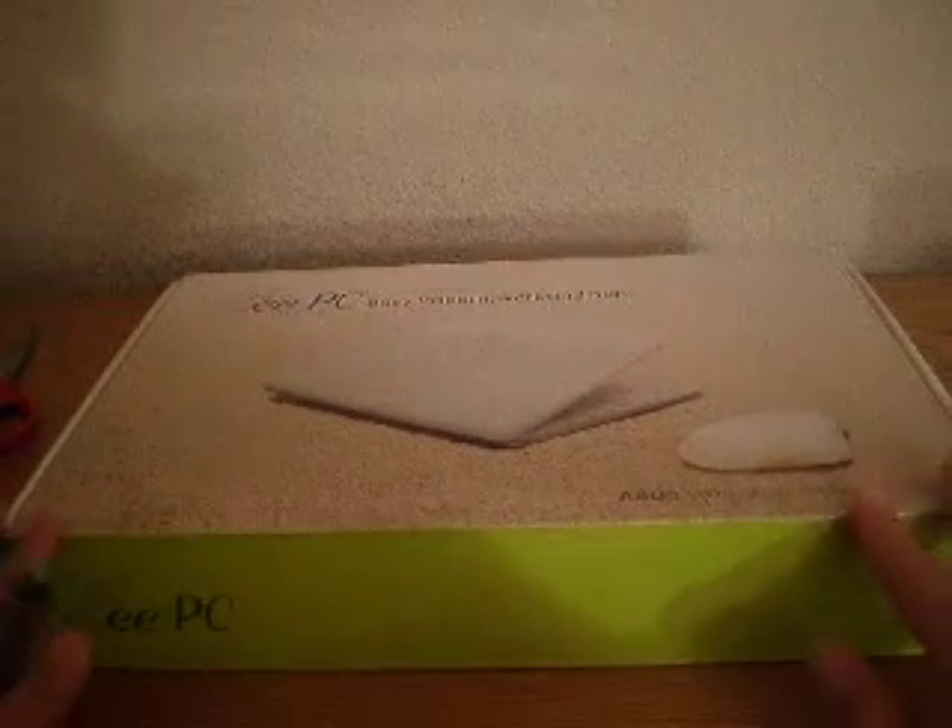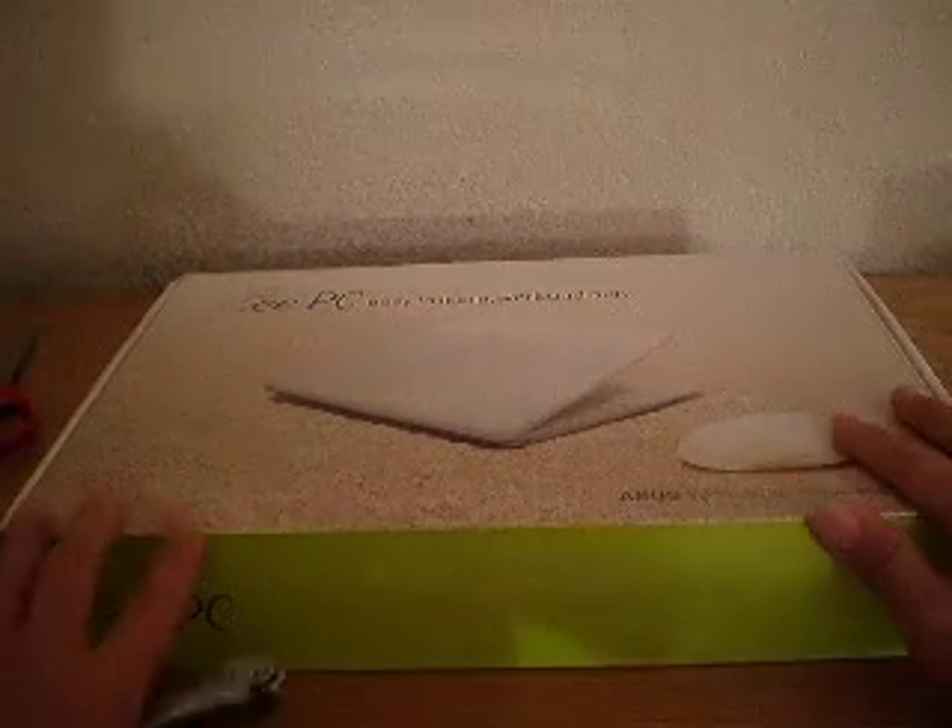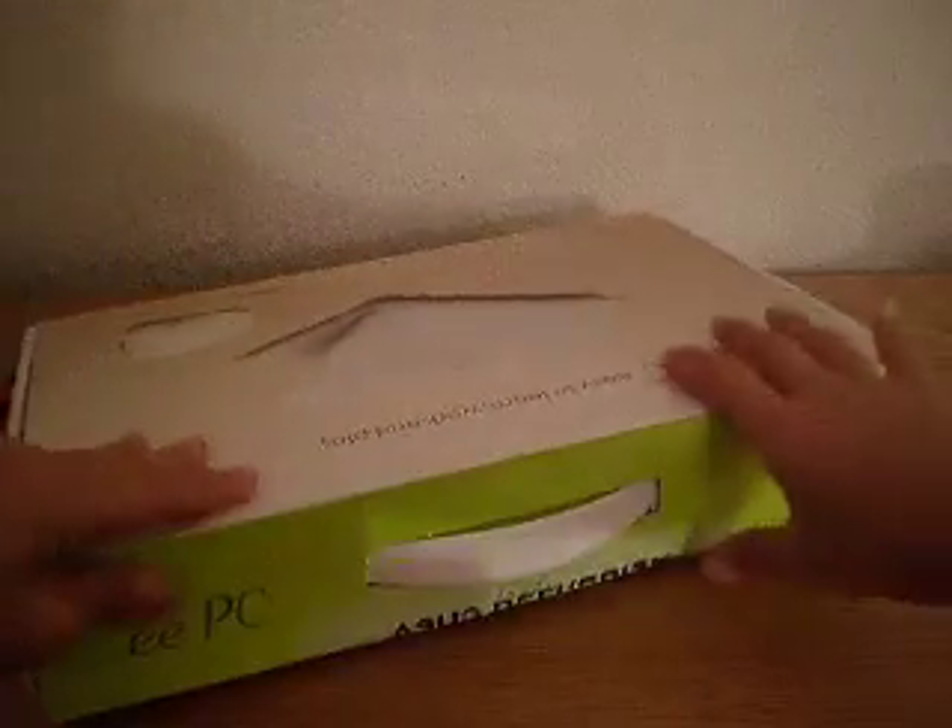Hey guys, how are you doing today? I am super duper happy today because I have my new EPC 1008 Seashell. I am going to do an unboxing of this. Now, my knife.